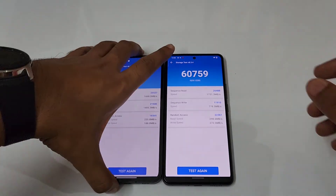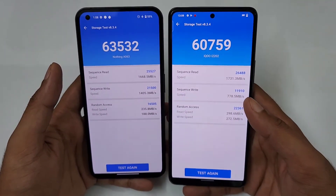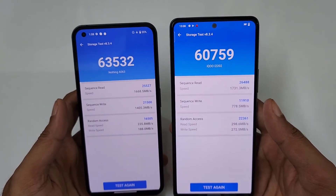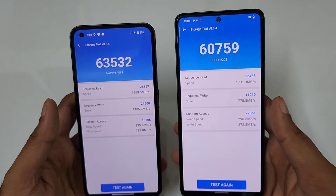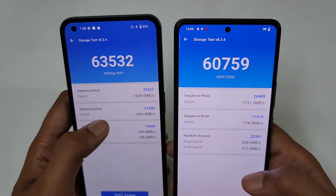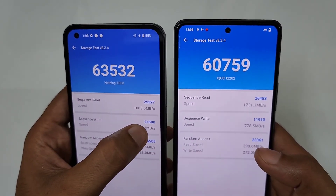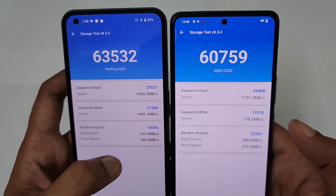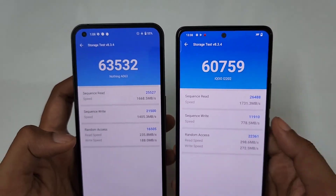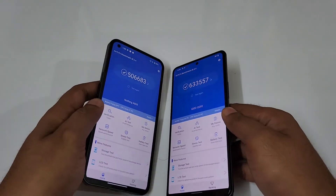Now for the storage test: the iQOO Neo6 scored around sixty thousand and the Nothing Phone 1 scored sixty-three thousand, so a slight improvement from the Nothing Phone 1 here. The read speed is higher on the Nothing Phone 1, but the write speed is significantly higher on the iQOO Neo6 — twenty-one thousand versus just eleven thousand. For random access speed, it's sixteen thousand versus twenty-two thousand in favor of the iQOO Neo6. That's all for today — signing off, it's Phone Mania.